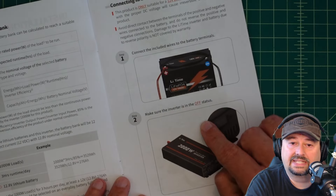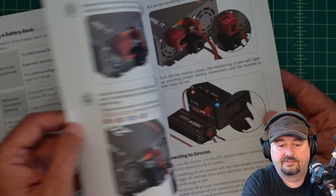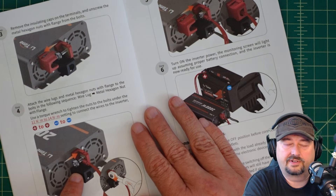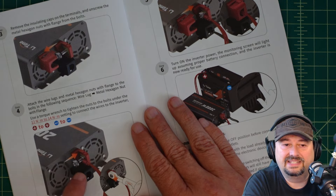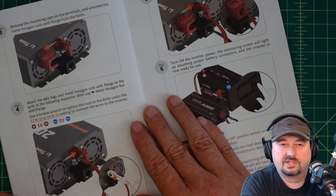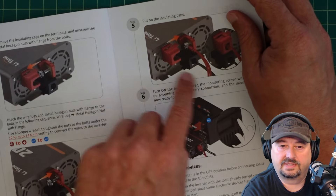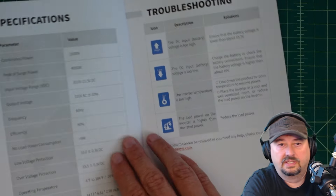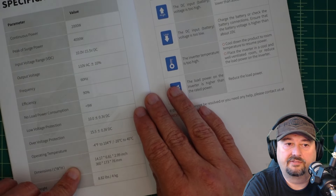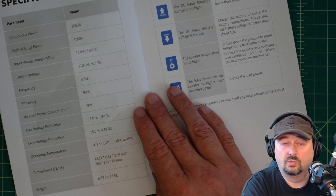The manual talks about connecting to your battery and shows to connect the positive first. It has the positive wire getting connected first, which makes it a little bit tougher to get to the bottom terminal, especially if you have this mounted down. So it's a good idea to use a socket as opposed to a box wrench. Once everything's connected, you go ahead and turn it on. There's some troubleshooting steps and further specifications in the back. The no-load power consumption is about nine watts — keep that in mind, if you're connected and turned on, you will be draining your battery.